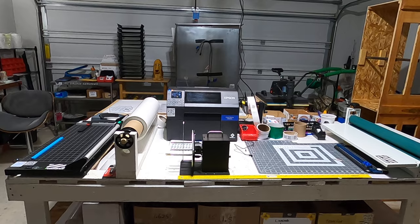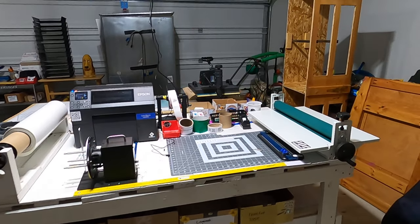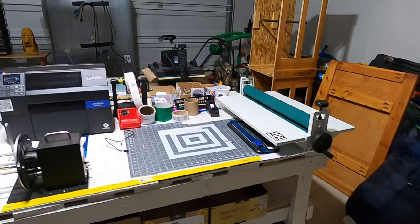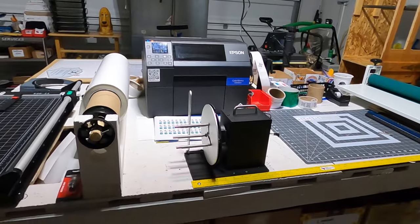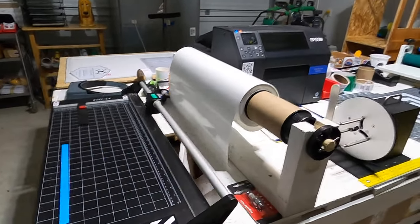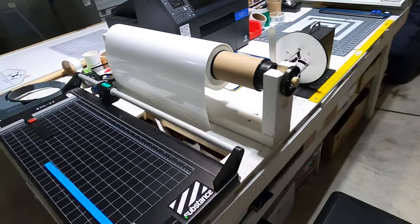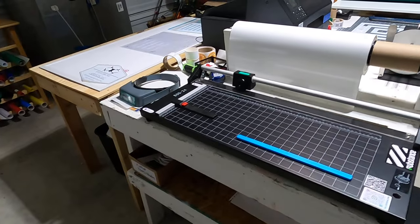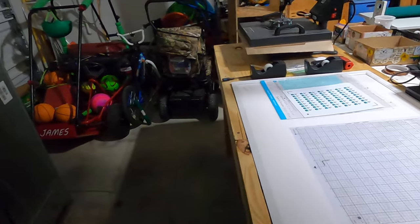I've got a cutting mat, my laminator, and just some other little stuff. Up there it has my rewinder. I have a random spark plug sitting here — that's what I'm talking about, some stuff's not organized yet. I have my laminate and my rotary cutter.